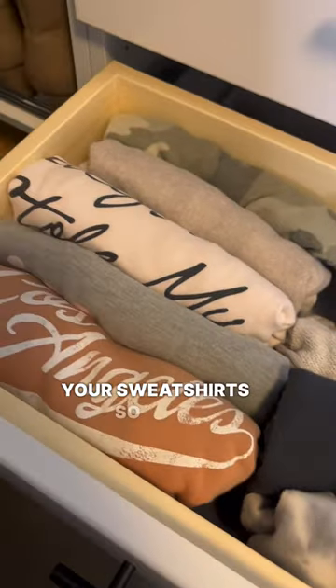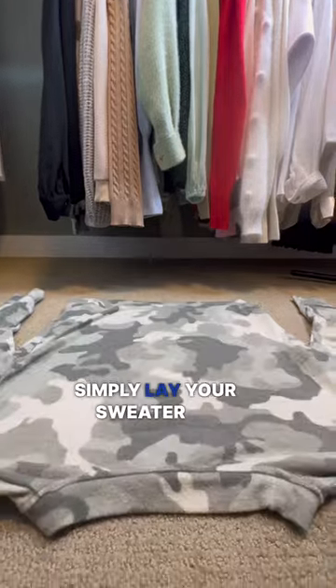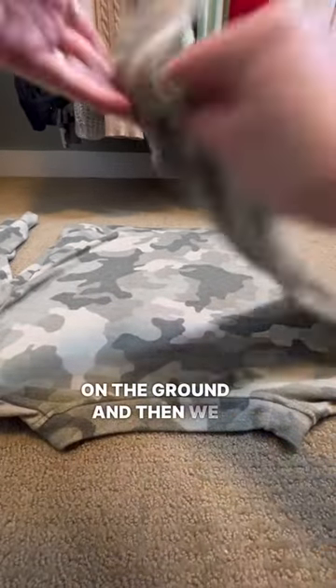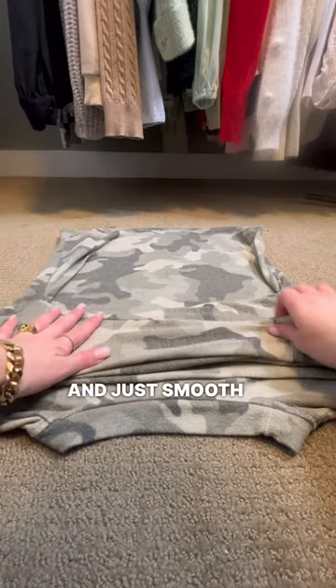How to fold your sweatshirts so your drawer is perfectly organized. Simply lay your sweater or sweatshirt on the ground, and then we are going to neatly fold in each sleeve — left and right — and just smooth that out nicely.